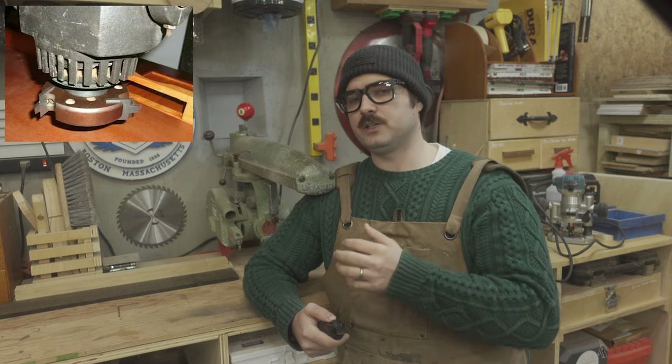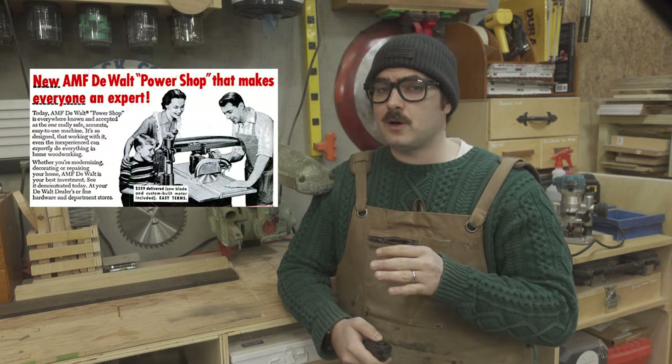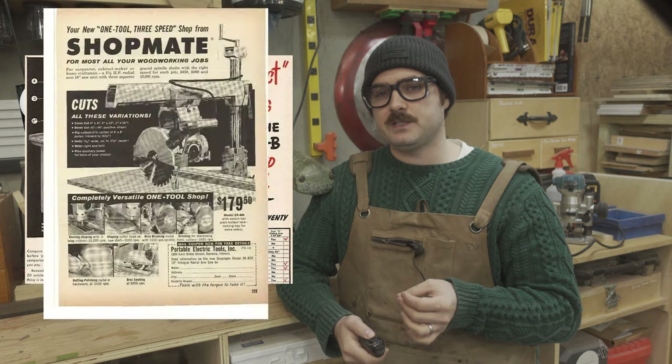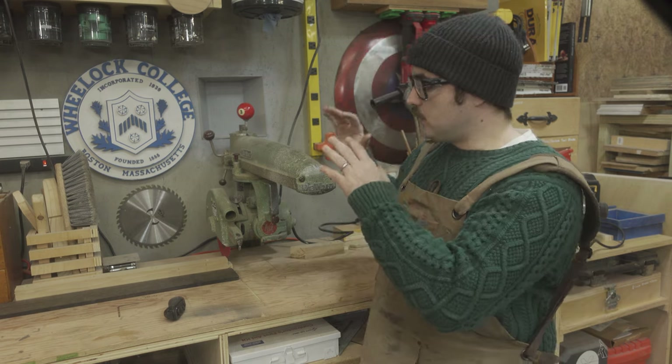This is also where you see an explosion of different attachments and accessories offered for these saws — molding heads, jointer or planer heads, sanding drums, saber saws, drill chucks, lathes, and the list goes on. The radial arm saw went from being the indispensable tool of the trades to being marketed to homeowners and enthusiasts as the only tool you need. For home woodworkers with very limited space, these were a wonderful invention — essentially marketed as: you bring this tool to a lot, and this tool will literally build a home around it.